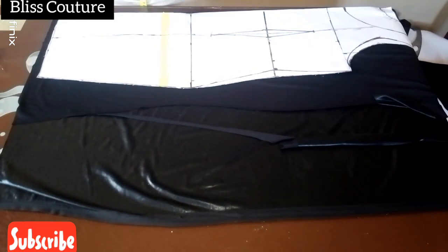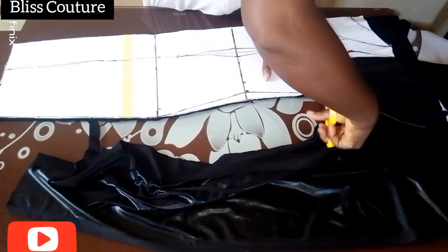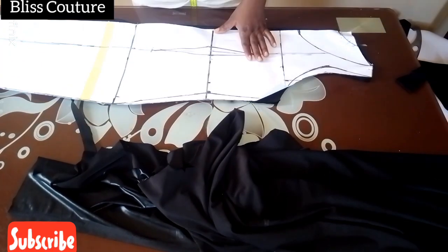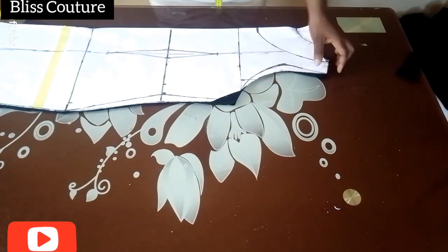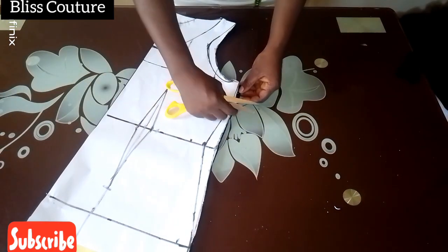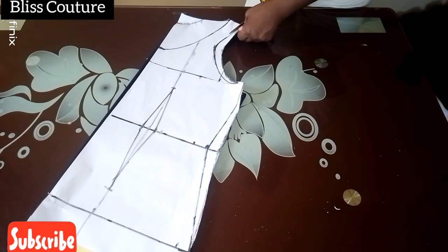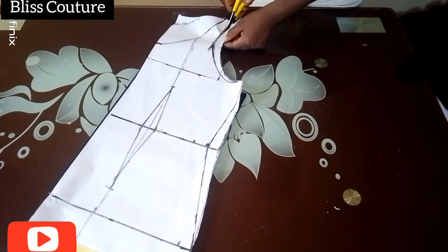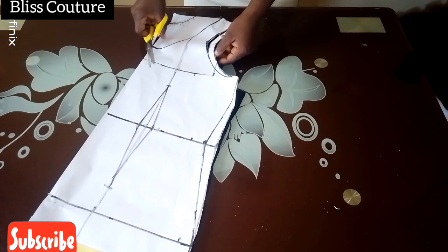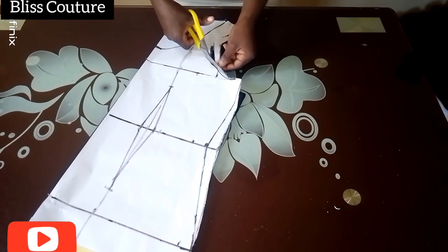Now I place my pattern on another piece of fabric to cut the back. For the back, I trim out the back armhole because the back armhole is deeper than the front armhole. That is the reason I cut the front pattern first — now I trim out the back armhole to the deeper cut.